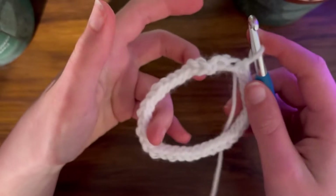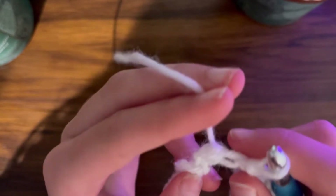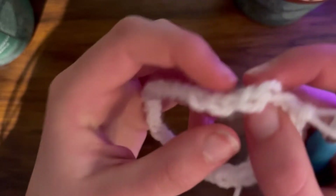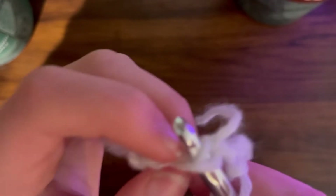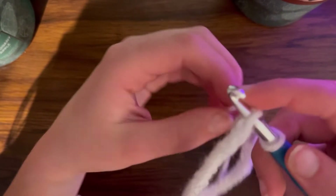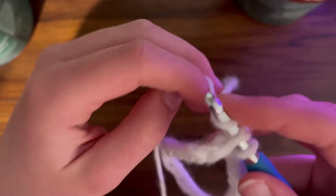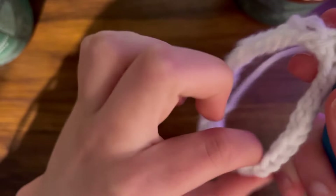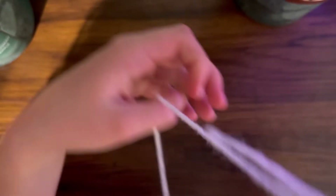Back at where you started, do the last one just like the rest except now you have the tail and your final stitch. You'll see two loops right here - these are all one stitch. Take your hook and go through both of them so you'll have three loops. Then take your yarn, loop it around, pull two of them over, then do a slip stitch going under, and chain one.